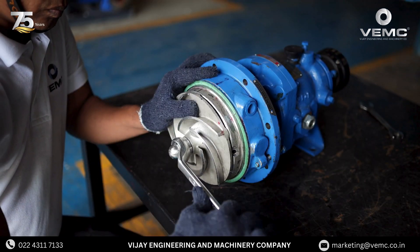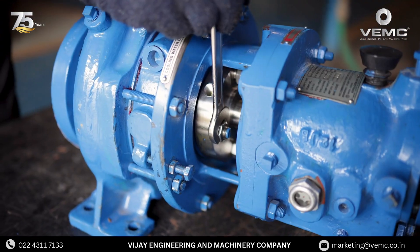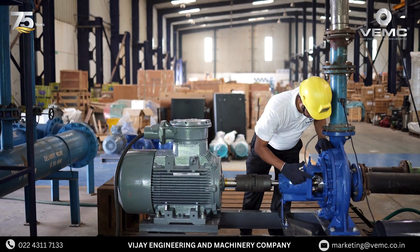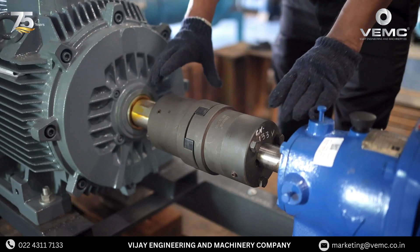Reassemble the pump casing, ensuring all bolts are tightened evenly. Reconnect the pump to its power source and prepare for testing. Start the pump and check for any signs of leakage. Allow the pump to run for a few minutes while monitoring the seal area.